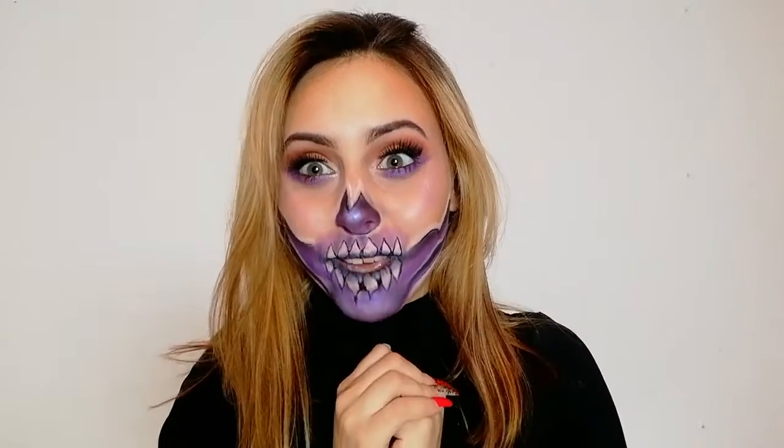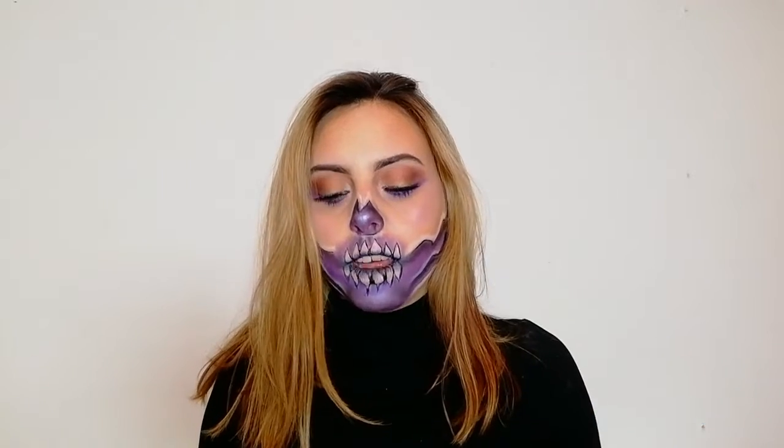Hi everybody and welcome back to my channel. What's up? What's new? Comment down below. I watched a Josh Charles video yesterday and guess what? He filmed with Kylie. I love her. I think she looks beautiful and he did a really good job and I was inspired by him and I wanted to recreate the look.